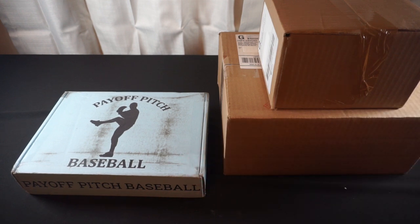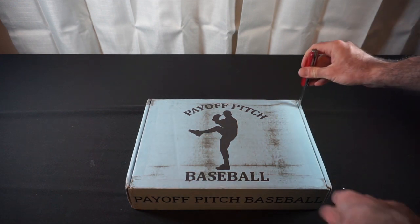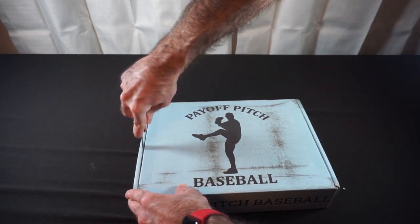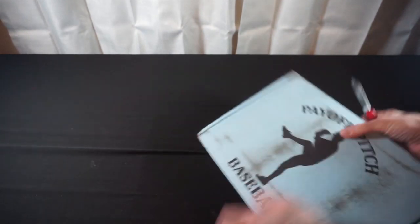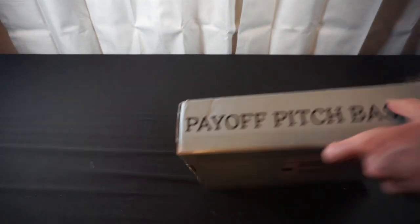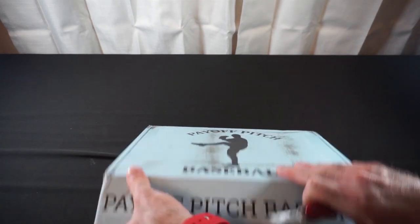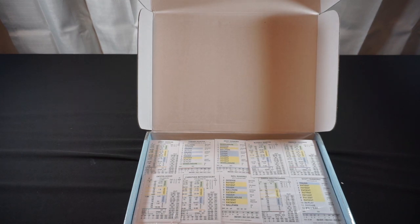No spoiler alert on what's in there. Our first delivery is more of Payoff Pitch Baseball. It's from Sideline Strategy Games, let's crack it open and see what we've got in here. Once we get past the void fill — holy crap, we've got a lot of cards in here.